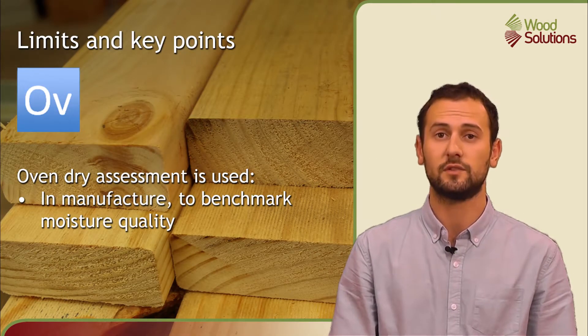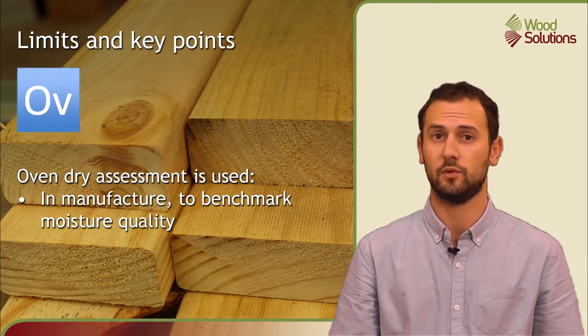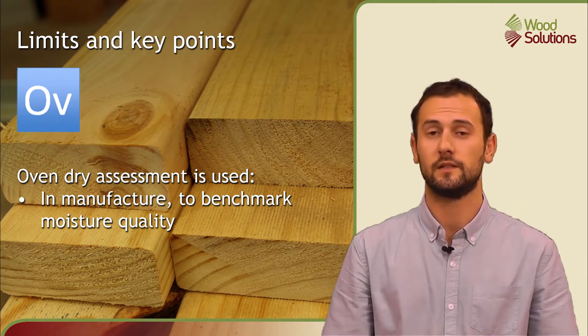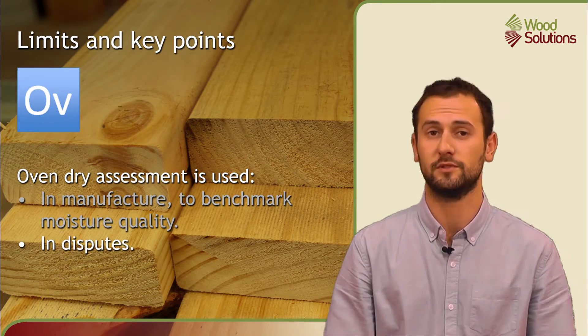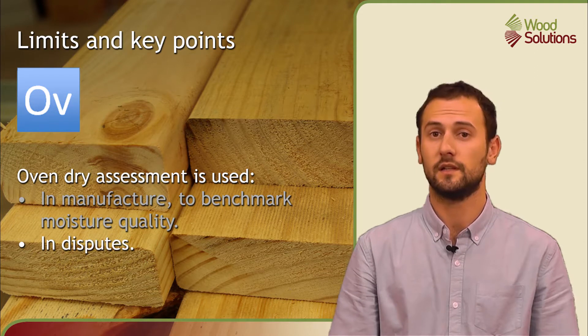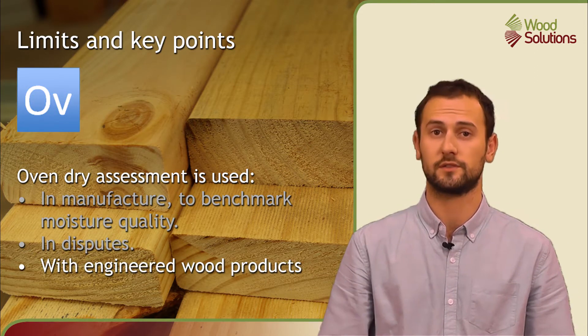Because of its accuracy, oven dry assessment is used in manufacturing to benchmark product drying and moisture quality. It is also used in disputes as it provides the most accurate and reliable results. Lastly, it is also the only accurate means of determining the moisture content of engineered wood products.